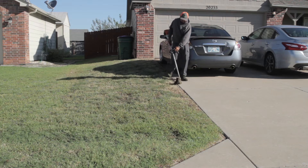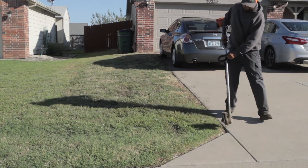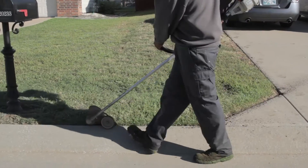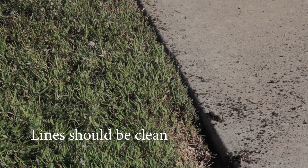We always use a stick edger going forward, straight down from one corner of the yard around every hard surface such as sidewalks and driveways — all the way around. The line should show a clean separation of the driveway and the turf, almost like a small ditch down to clean dirt each and every time.